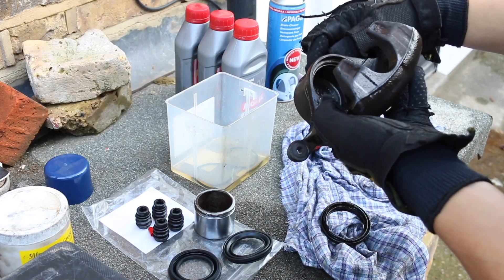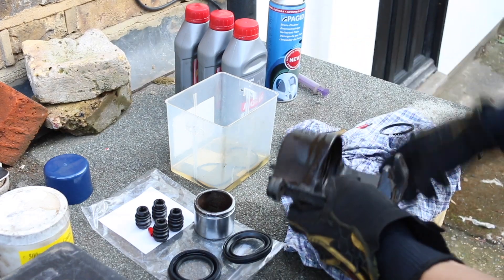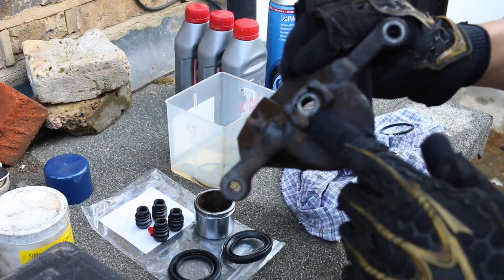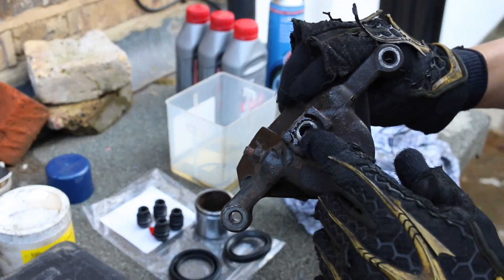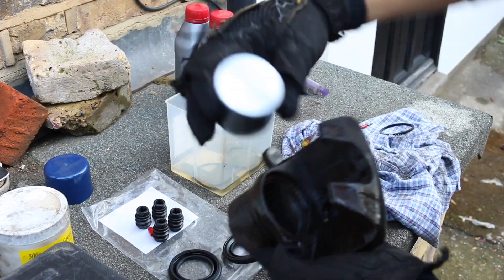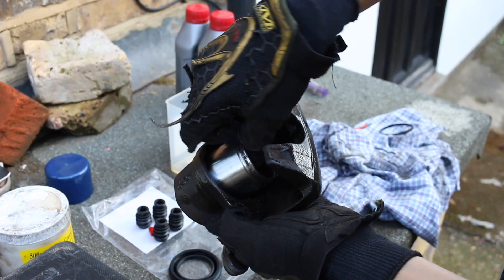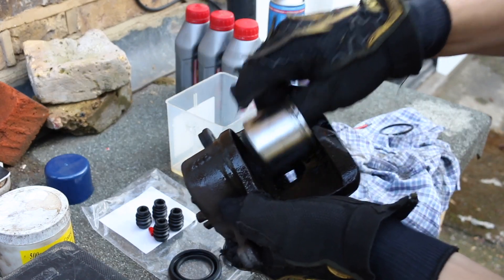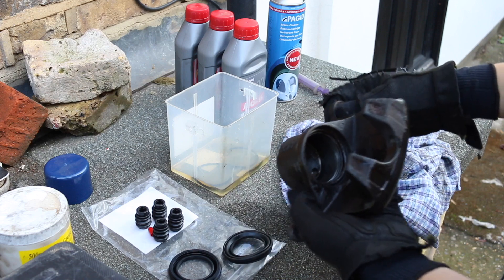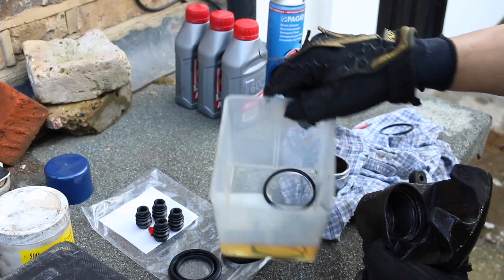Luckily not by a great deal — lucky we spotted it beforehand. But just for you guys who have never seen the inside of a caliper: this is where your brake line goes, and every time you press the brakes it's pushing fluid through there. With the piston sitting inside like that, it's pushing the back of the piston and it comes out — and your brake pads are there pressing against the disc. So I'm now going to reseal it with the new brake seals and the outer one.